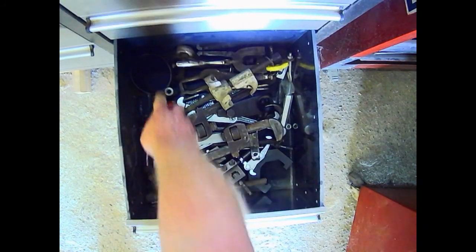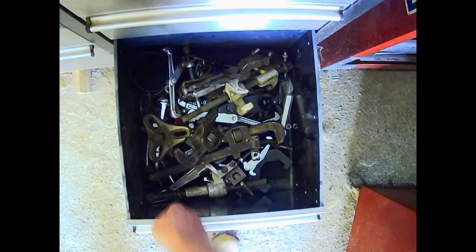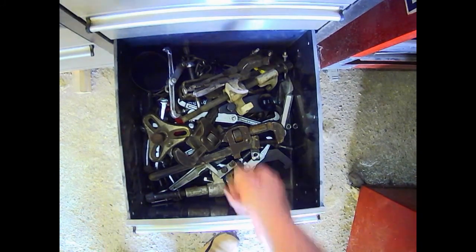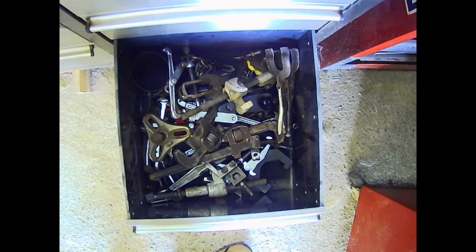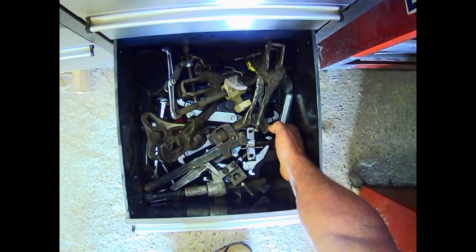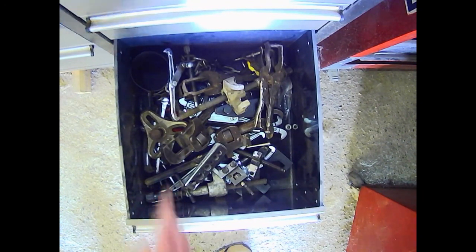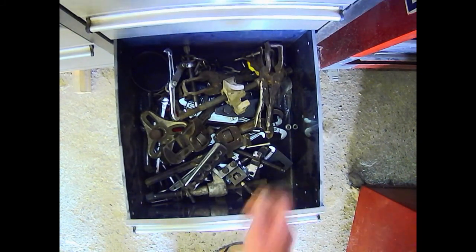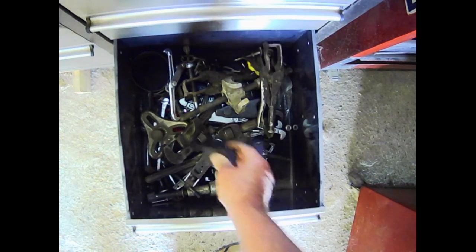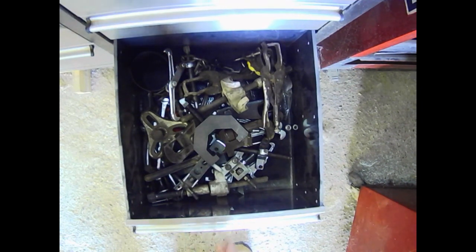A couple of Stillsons. A mini flywheel puller. A couple of mole grips that don't fit in anything else. We've got there - there's the other flaring tool. Piston ring compressor. Small length chain. And steering arm puller for the Range Rover. That's about it in there.